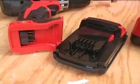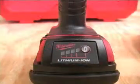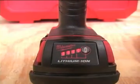The battery packs have a one-way keyed connection so they can't be installed backwards. Each battery pack has an onboard fuel gauge — push the button and the LED lights show you how much charge is left in the battery.